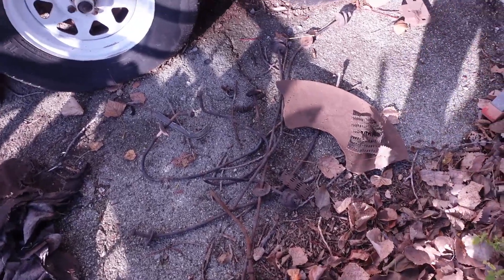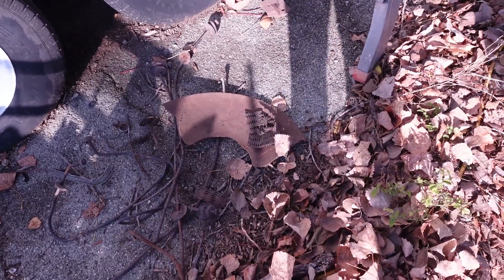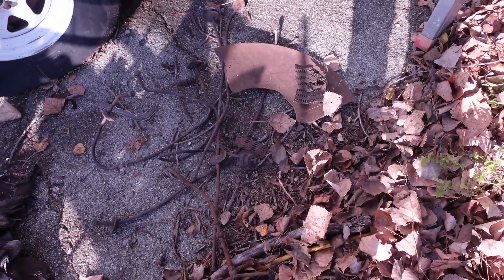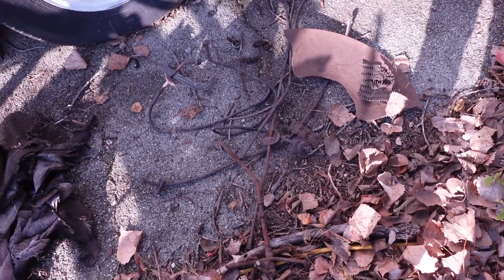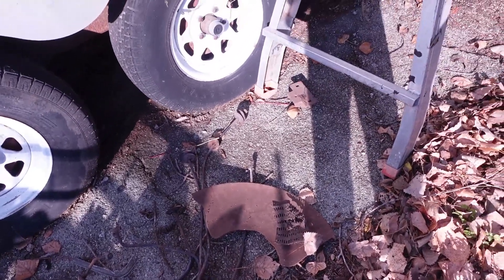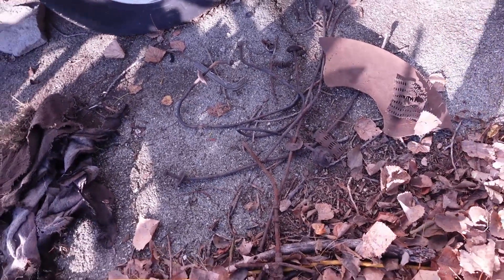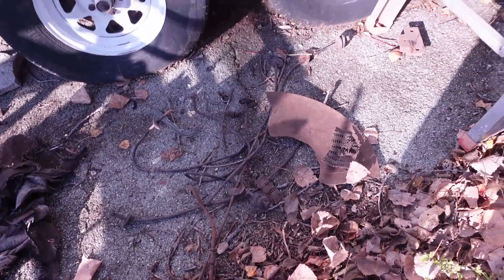This is the metal that we found in the dirt as we rototilled. I'm not sure what everything is, but this area where we're putting the garden is part of an old dump site. We have a theory that there's a car buried on the other side of the end.